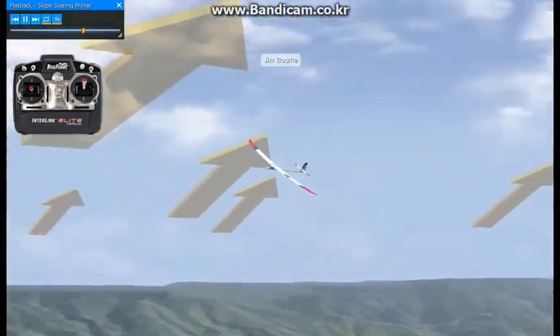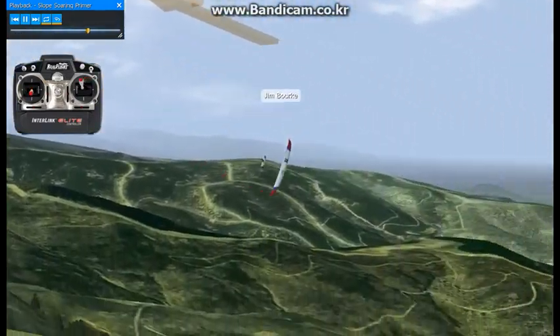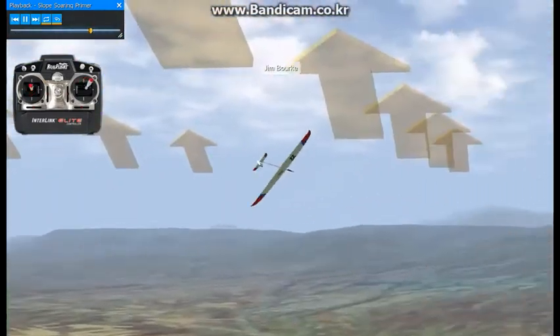After some proficiency is gained, turns into the hill can be attempted, as can high-speed flybys, inverted flight, and more advanced aerobatics.